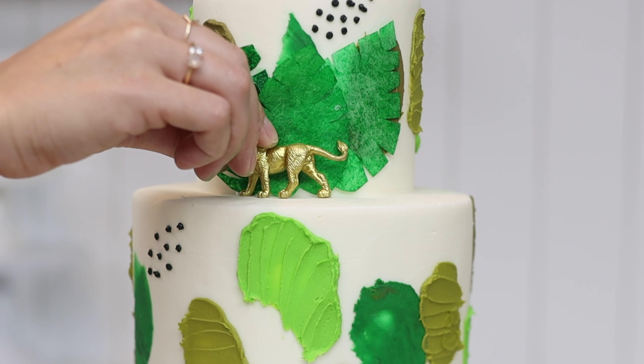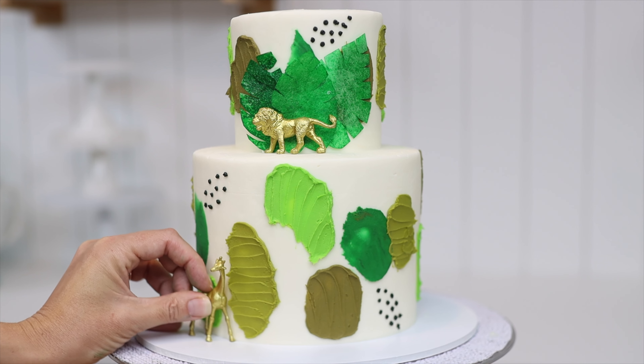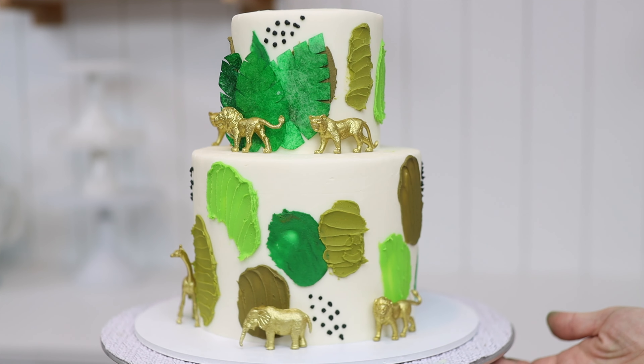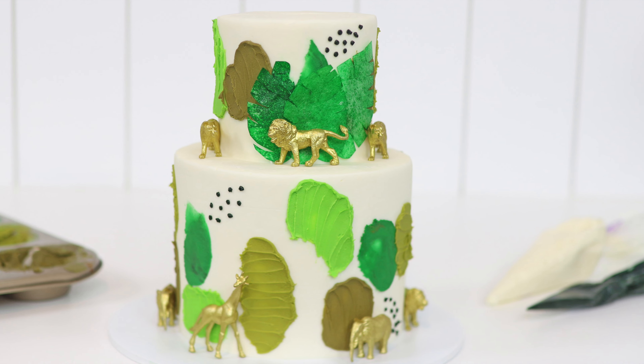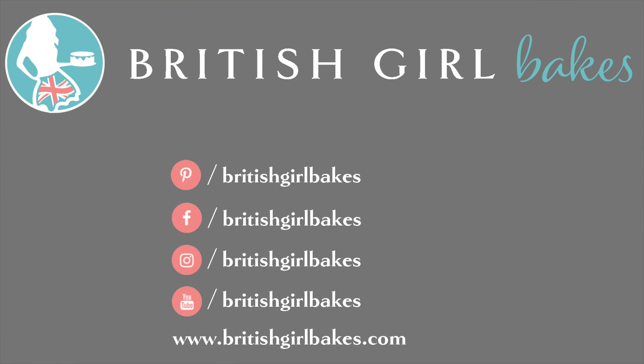I'm adding some gold animal figures as finishing touches, which I bought on Amazon and washed and dried before attaching them to the frosting by pushing them gently in. And there it is — a jungle themed cake with lots of colour, texture, and detail that was very quick and easy to make. For more step-by-step cake decorating videos like this, check out my online cake school at britishgirlbakes.com.